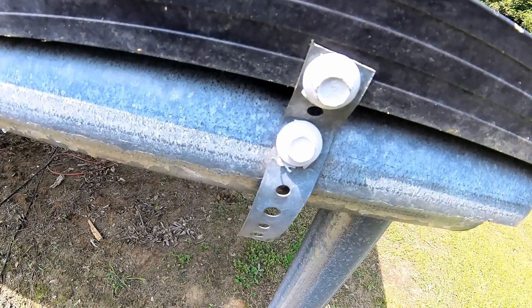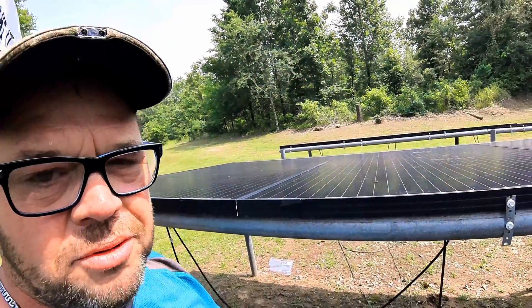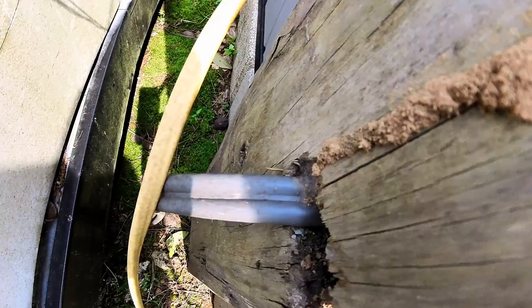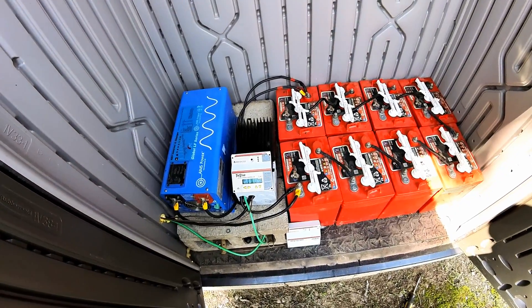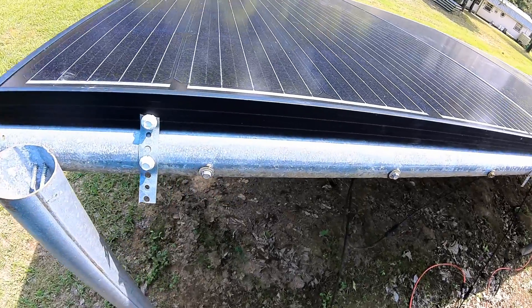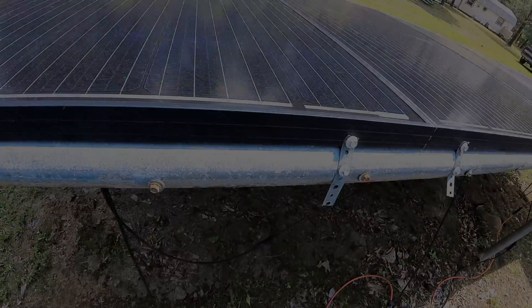About $1,500 worth of panels. I took self-tapping screws and tapped into the panel. The panels I've got here are 24-volt panels. It is a direct barrel wire, six gauge, and it runs to the house. That means the air conditioner, the refrigerator, the fan, everything else that's on in the house, the lights — they're all being pulled directly off the solar panels.